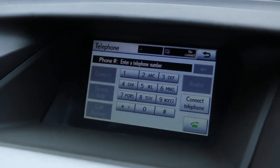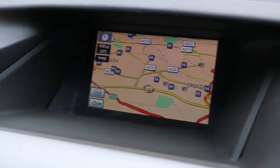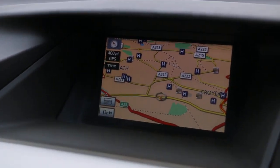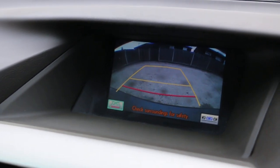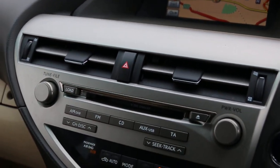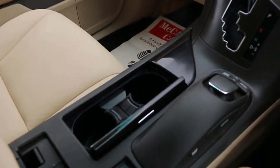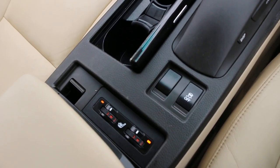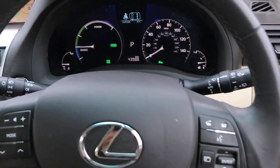The car has Bluetooth telephone connection, satellite navigation, six CD changer, push-button start, automatic transmission, two central cup holders, heated seats, multifunction steering wheel, cruise control, and speed limiter.